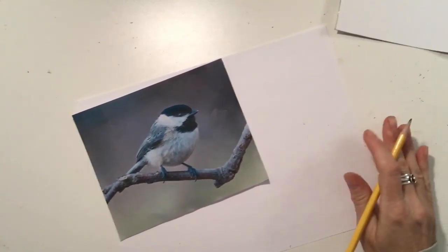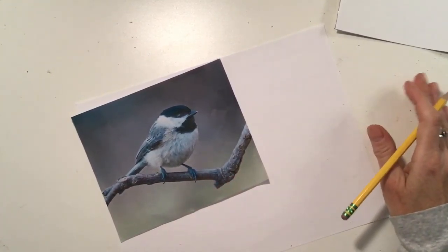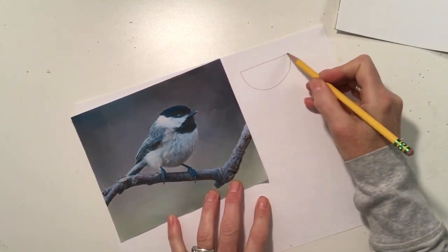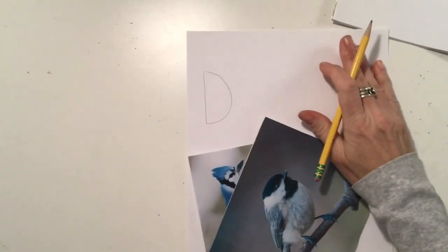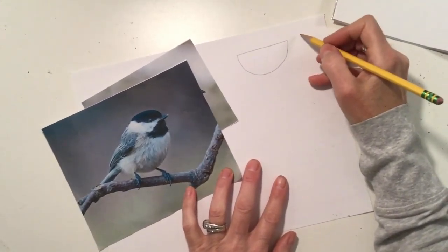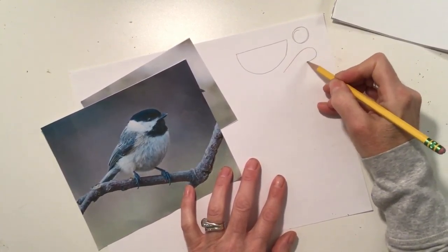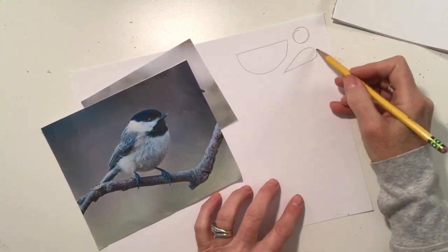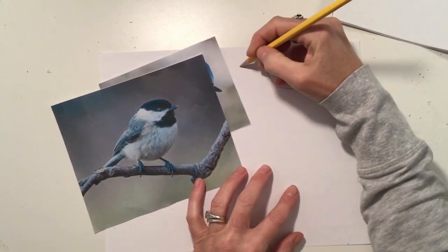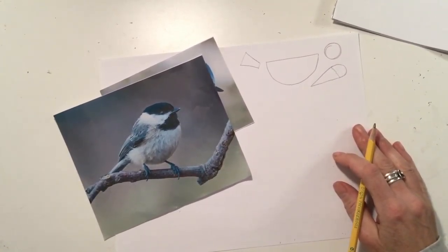There are a couple of basic shapes you need to know, and if you can draw those shapes you can draw a bird. Those shapes are basically a watermelon slice — also the letter D, which everyone can draw — then a circle, a teardrop or raindrop shape, and a tail shape. If you can draw those shapes, you can draw a bird.